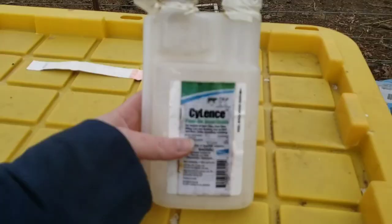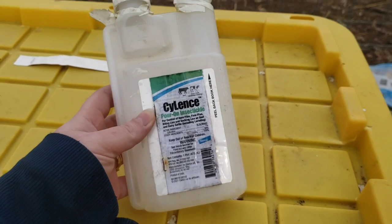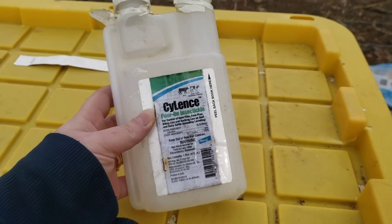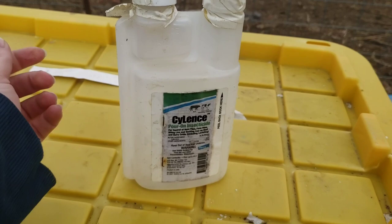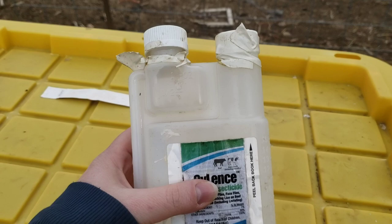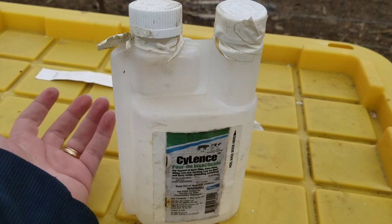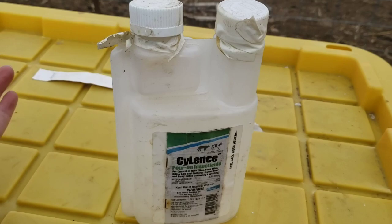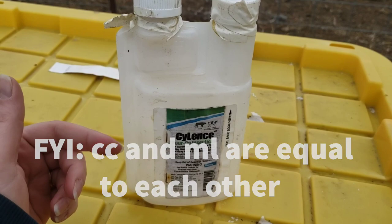So what we do is we use Cylence, which I'll show y'all. This is our empty bottle, but it is about one cc per 25 pounds and you put it on externally. You get a syringe — you just squeeze the bottle, it comes up into this container. It has a measurement on here. For the goats, it's one cc per 25 pounds. You measure out and get the right calculations on your calculator. So if you have a 100-pound goat, it's going to be four cc's. You just draw it out on the syringe and put it on the back of their backs.